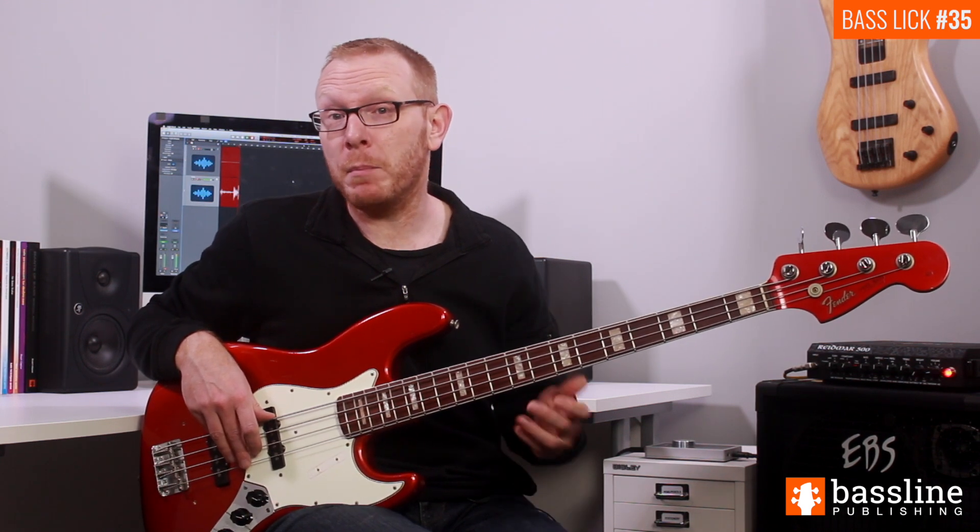This week's exercise is a fingerstyle funk groove that makes use of decorations such as hammer-ons, slides and shakes. Let's take a look at how to play it.